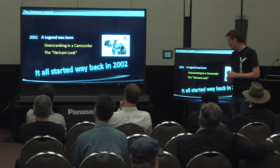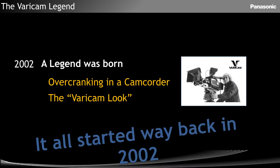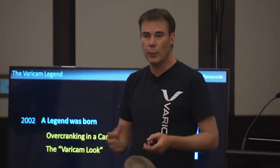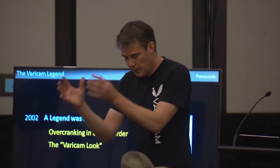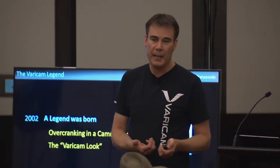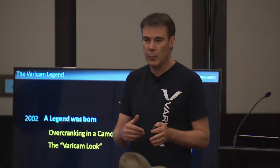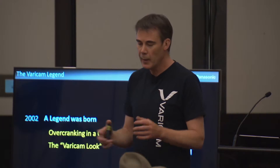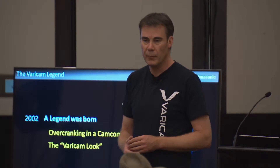Back in 2002, I had the privilege, and Sandro had the privilege, to be involved with our first Vericam. That really was a revolutionary product for us. It was an electronic camera that thought it was a film camera — it gave us the look of film. It wasn't better than film; it was the first of its kind. It was a camcorder that gave us the ability to overcrank, so we could shoot at 60 frames and play back at 24. It really pioneered a whole wave of cameras.